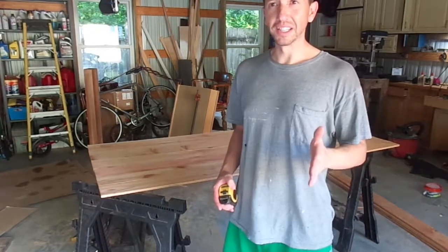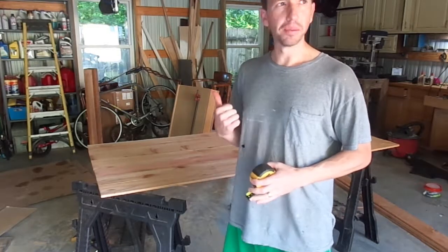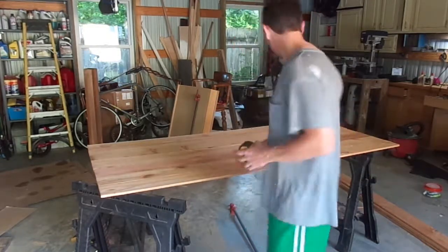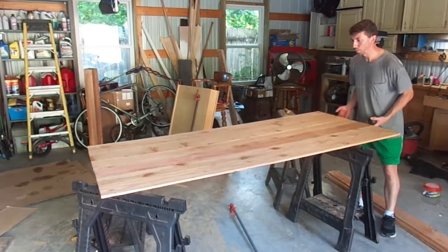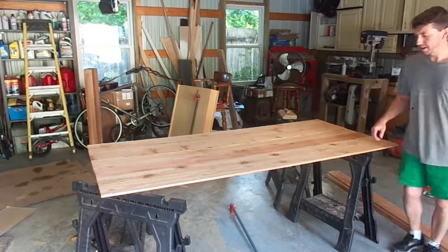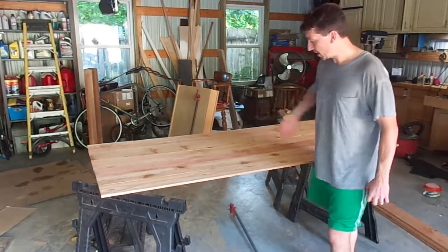Last night I realized I needed to have the door panel glued up so I could keep working on it today. So I came back out and got it all glued together and clamped. It is all one piece now. I just need to do the cross pieces and the diagonal pieces.